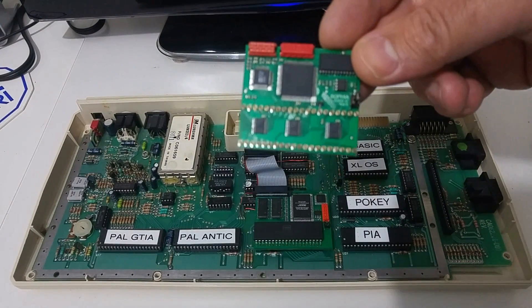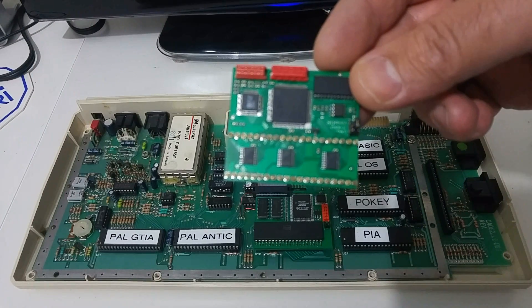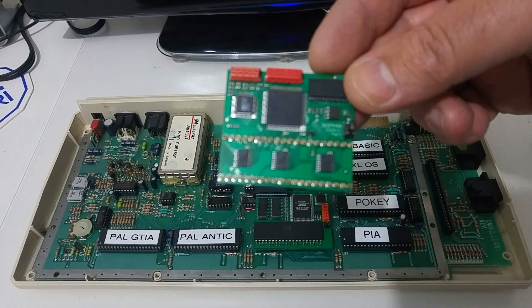Hi Atari friends! In this video I would like to show you the RGB GTIA upgrade for the Atari XL, XE and the 5200 machine.